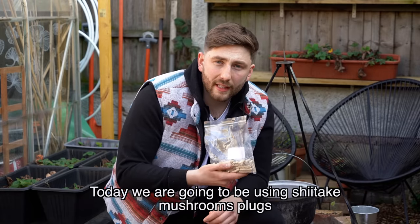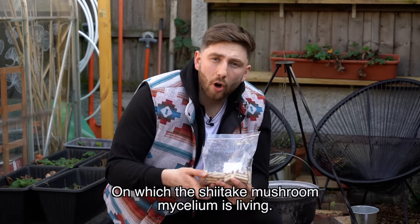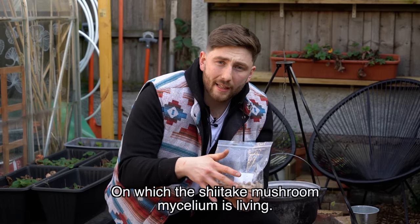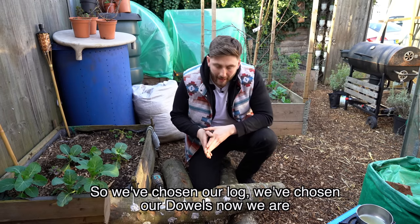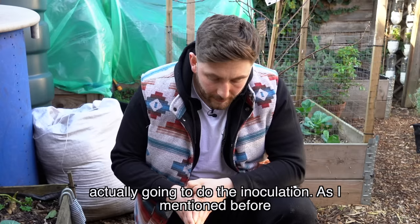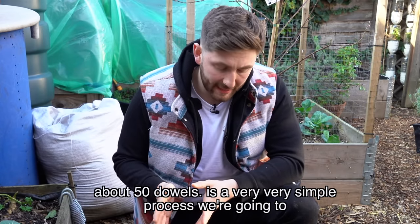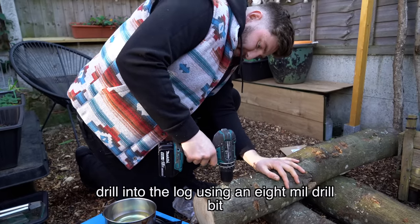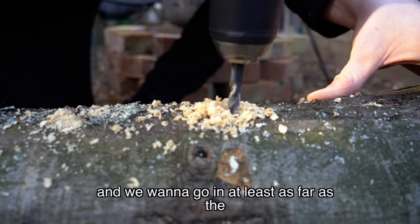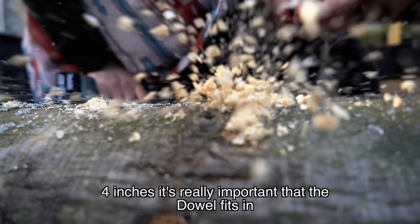We're going to be using shiitake mushroom plugs — these are small wooden dowels on which the shiitake mushroom mycelium is living. We've chosen our log and our dowels, now we're actually going to do the inoculation. On a one meter length we probably want to use about 50 dowels. It's a very simple process — we're going to drill into the log using an eight mil drill bit and we want to go in at least as far as the dowel, so in this case three to four inches.